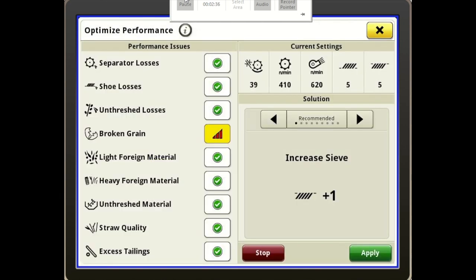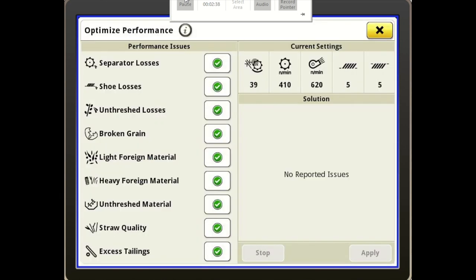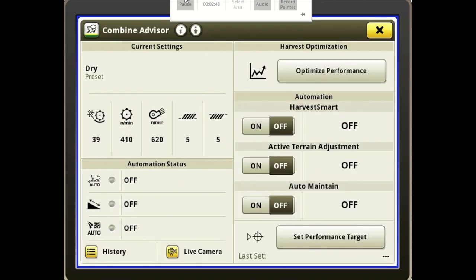That goes for any of the issues you see with the machine — it's the same scenario. Right below it are our automation keys: the top one is Harvest Smart, below that is Active Terrain Adjustment, and then at the bottom is Auto Maintain.